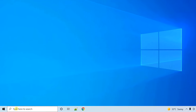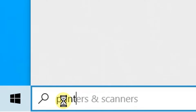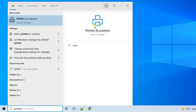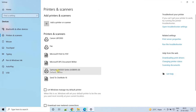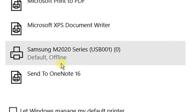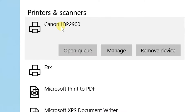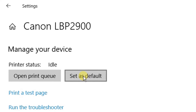From the Start menu search bar, type 'printers'. On the screen, you can see Printers and Scanners — click on Open. By default, Samsung printer is my default one. Now I am going to make Canon LBP2900 the default. Click on it, then click on Manage. Currently the printer status is showing as Idle. Click on Set as Default. You can see the printer status is now shown as Default.